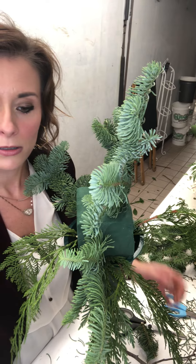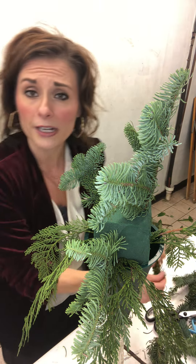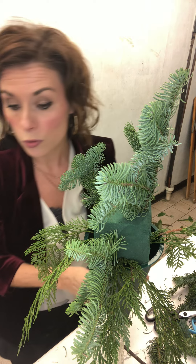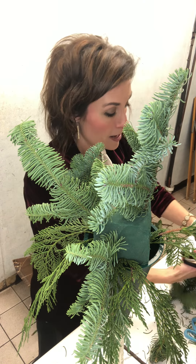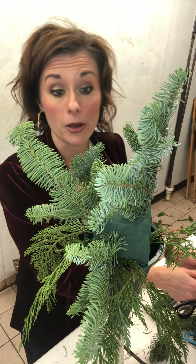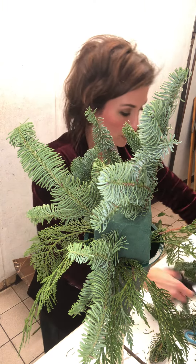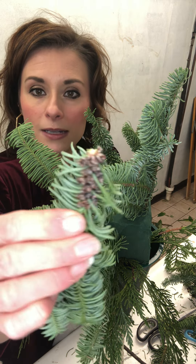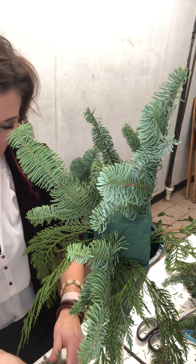It is like 2 in the afternoon and we're getting very close to Christmas season, so there may be interruptions. There is also a tool I used to have called a stripper — it would take all those little pine needles off. I should have it because sitting here picking them all off is exhausting. It takes so much energy to be a florist — you haul buckets, put chemicals in them. Oh look at this, it looks like a little pine cone starting to grow.